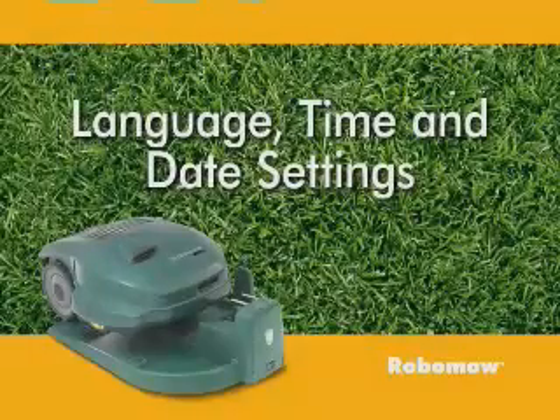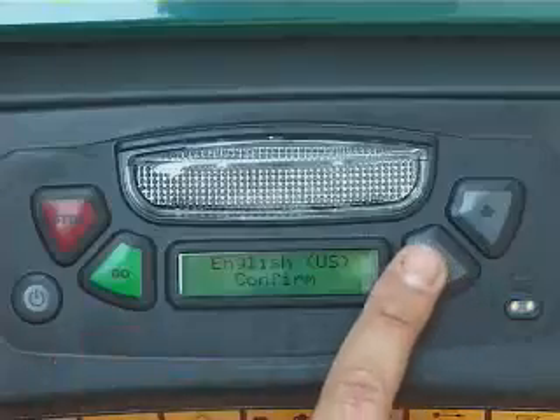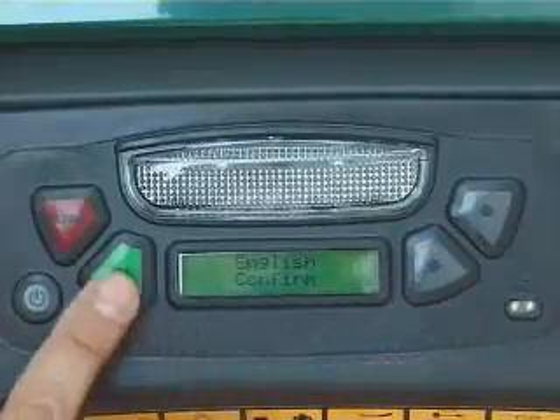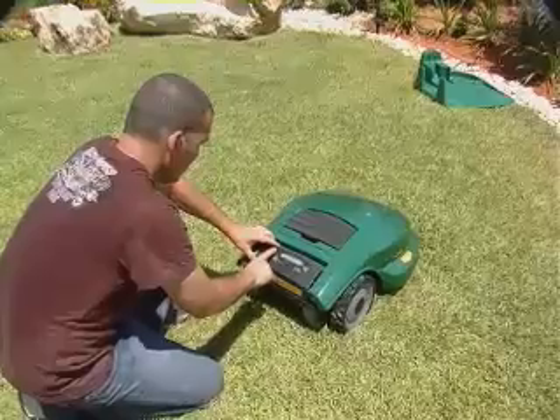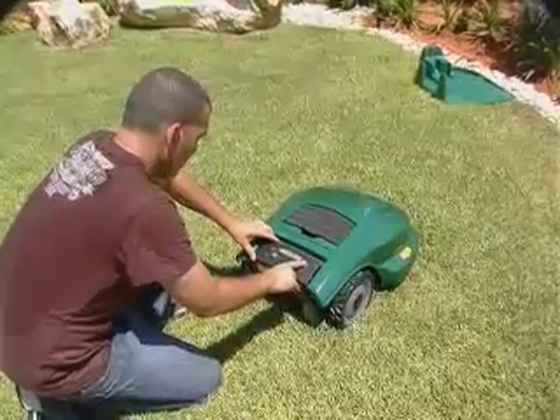Language, time and date settings. These are the first settings you will be required to set. Simply follow the guided instructions on the LCD and press either of the buttons as needed.